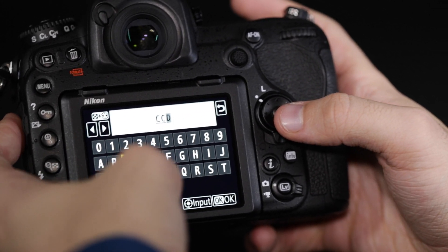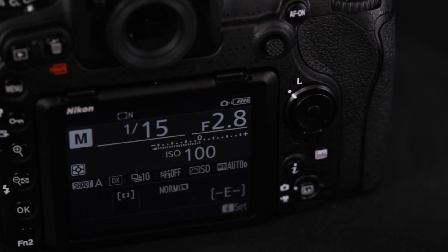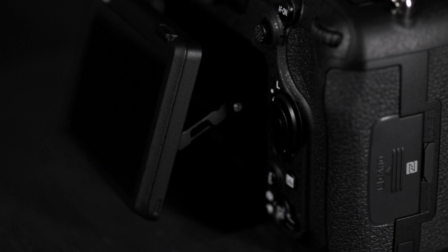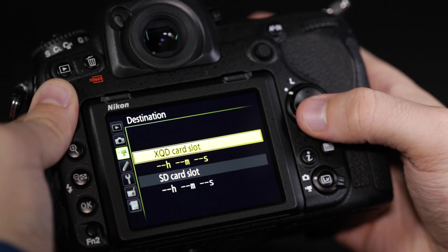The D500 has a 3.2 inch 3-axis touch panel monitor offering 2359K dot resolution. The unique 3-axis hinge structure allows you to shoot from more flexible angles for stills and movies.